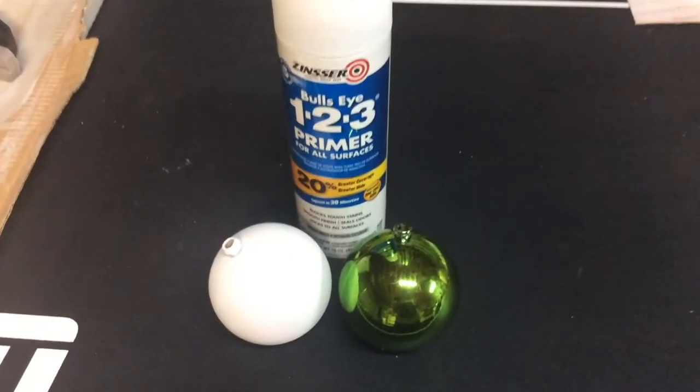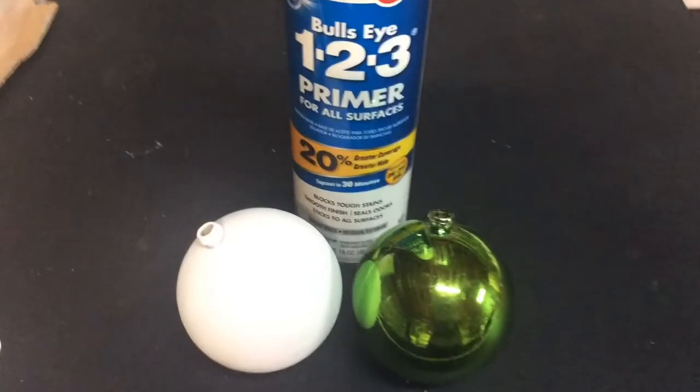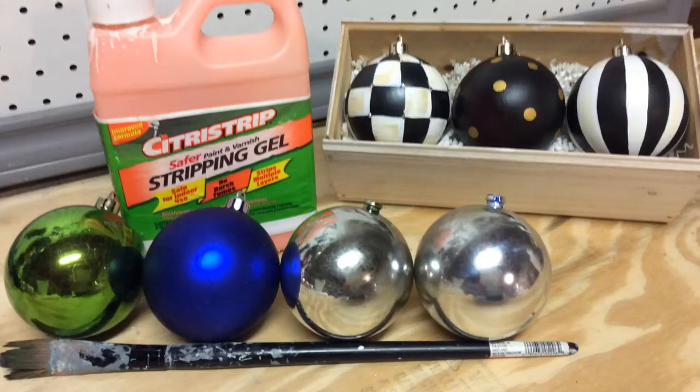First, select the type of bulb that you want to use and we're going to spray paint it with a primer. I personally like to remove the color off of the bulb first, and I have another video that shows you this — I'll have a link to it at the end.